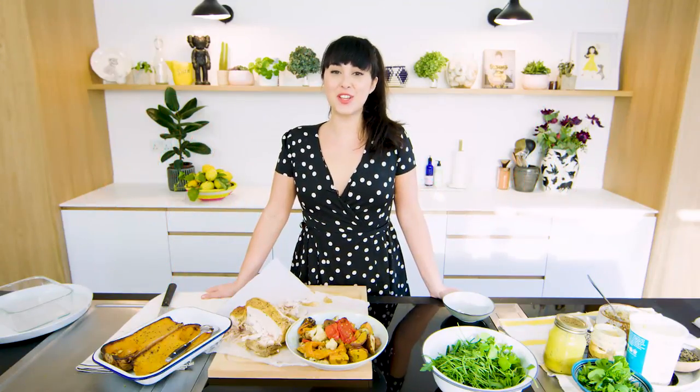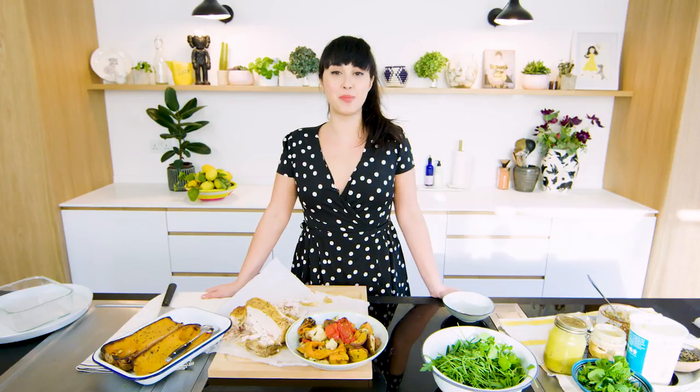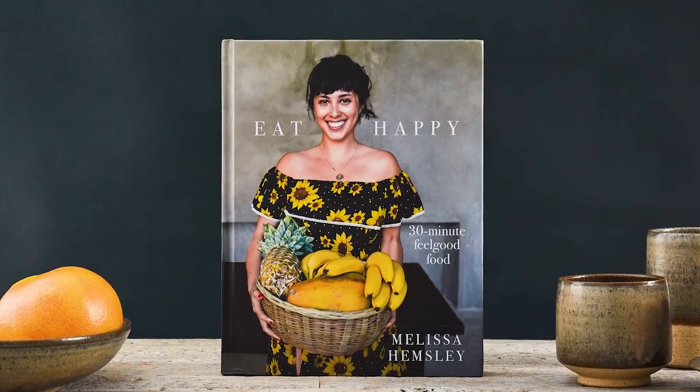Hello, I'm Melissa and I want to show you one of my favourite recipes from my new book Eat Happy. It's kind of really not a recipe, it's more of a guide — it's called The Waste Not Want Not Bowl.